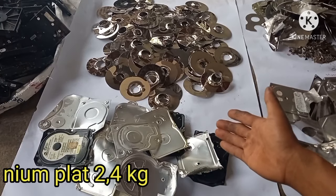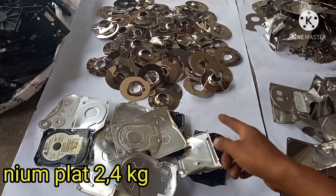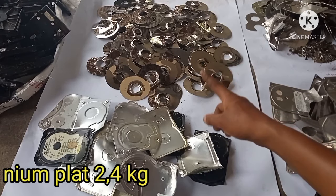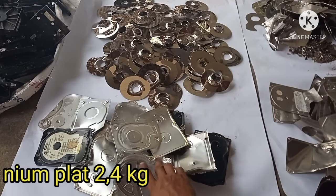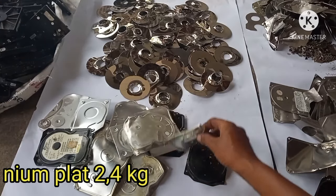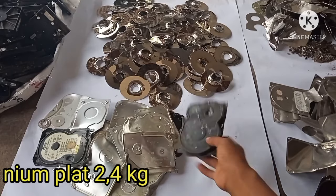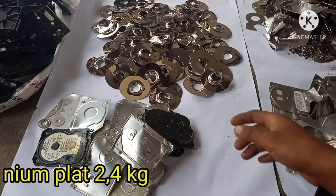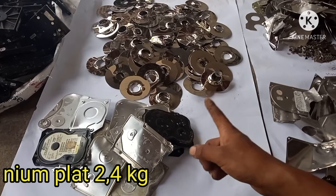Selanjutnya, aluminium plat ini terdiri dari piringan harddisknya, kemudian ini juga tutup harddisknya — ada yang berbahan aluminium plat. Ini bobotnya 2,4 kg.